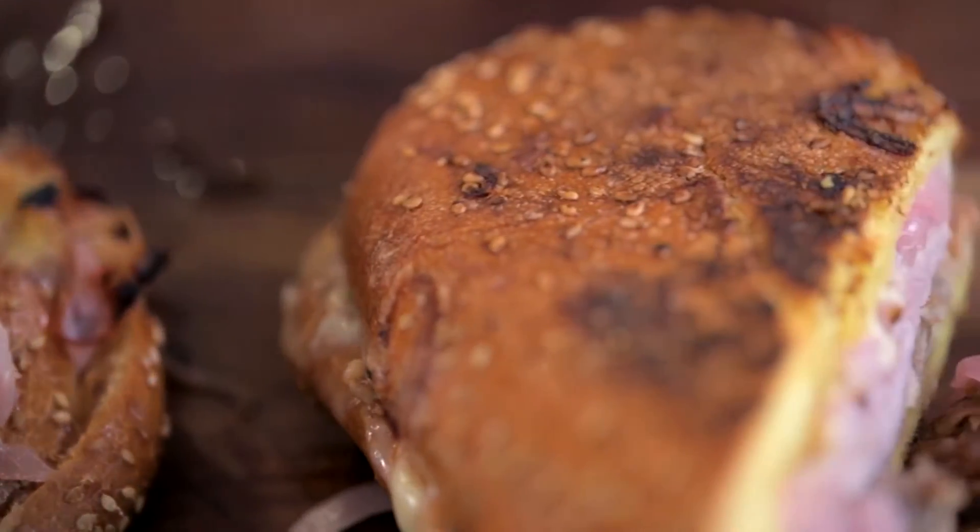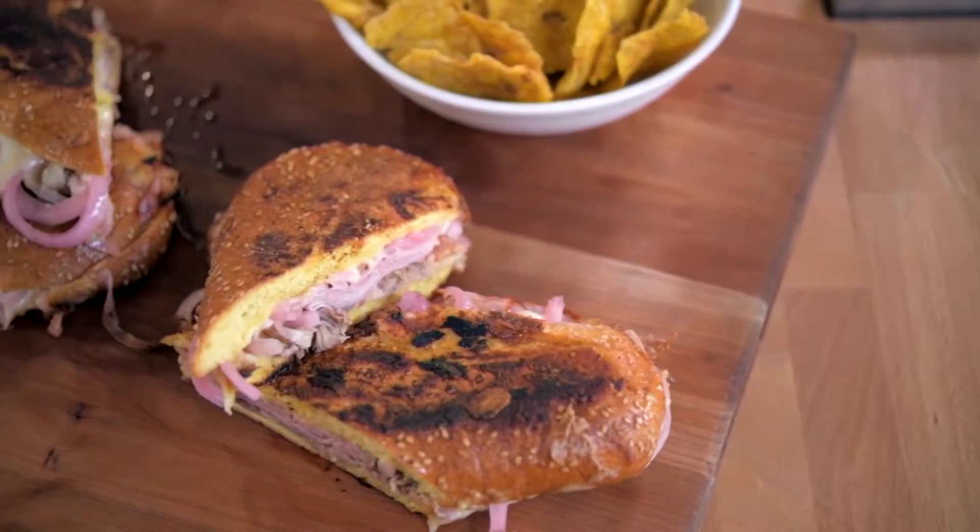What's up? I'm Eddie Jackson, and today's game day menu is my favorite sandwich of all time. I'm going to be making my version of a Cuban sandwich. I can't wait to eat this baby.